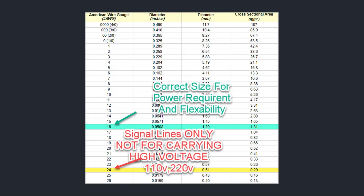Signal lines only — not for carrying high voltage. To summarize: 110 and 220 power uses 16 AWG (1.29 mm diameter), while signal lines use 24 AWG (0.51 mm diameter). I don't personally go that small; I prefer 22-gauge. 24 gauge is just really hard to work with — very, very thin leads. But overall, if you're trying to manipulate spindle speed from your software to your VFD, that's the signal cable you would use — not the 16-gauge, which is only for power. Signal lines only — not for carrying high voltage, 110 or 220.